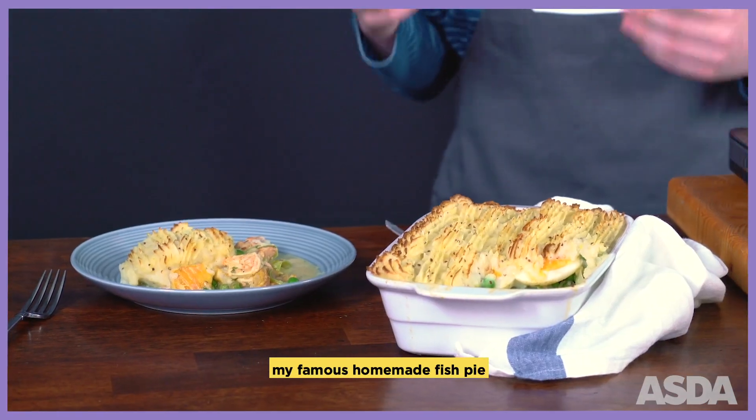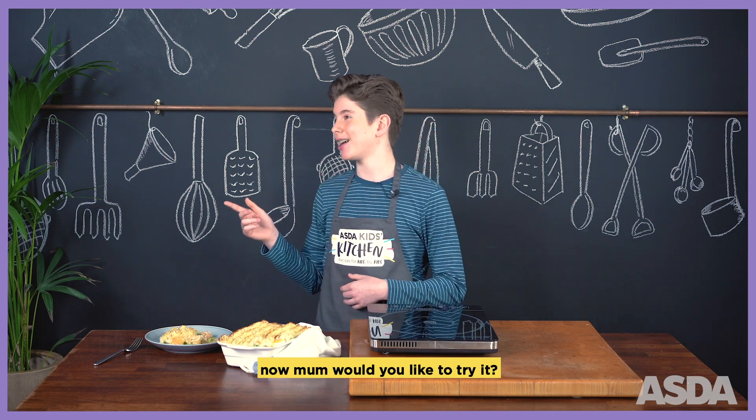And here it is, my famous homemade fish pie. Grub's up! Now, Mum, would you like to try it?